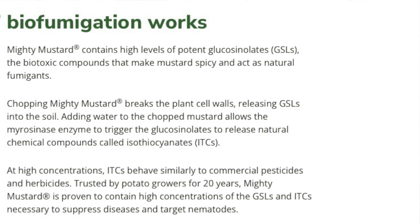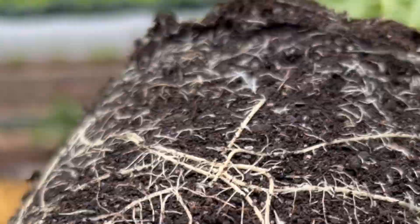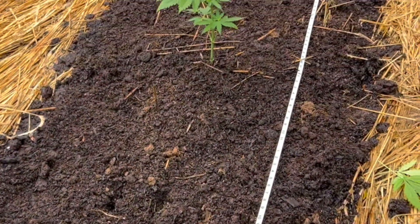It also has benefits such as nutrient scavenging, so it'll scavenge nitrogen from deep down in the soil and bring it up to the soil surface through the root system. All that nitrogen has already been brought up to the soil surface for the subsequent crop to get a nutrient boost when you plant it.